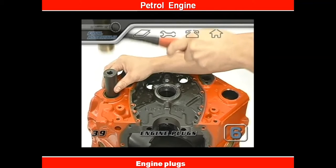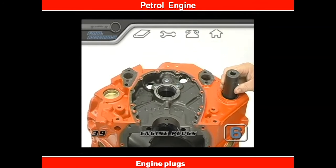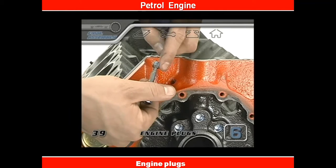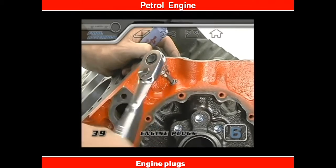Close off the two front water jacket plugs while you're here. Each block type is slightly different, so make sure you don't miss any engine plugs that are specific to your particular engine.